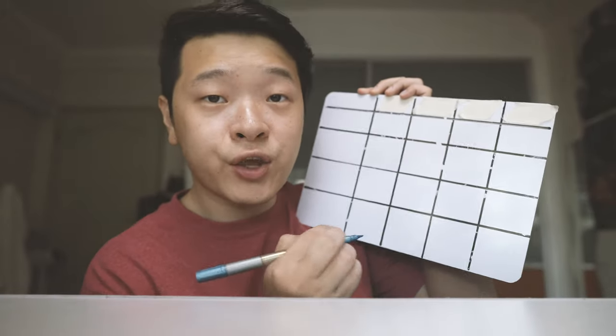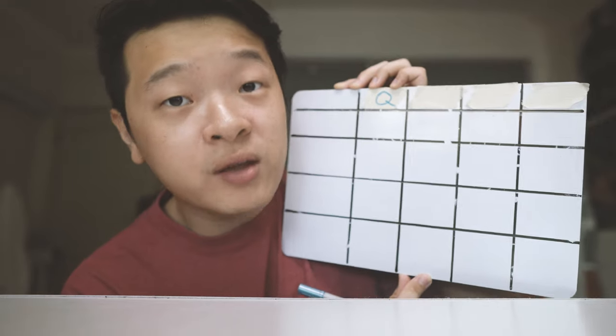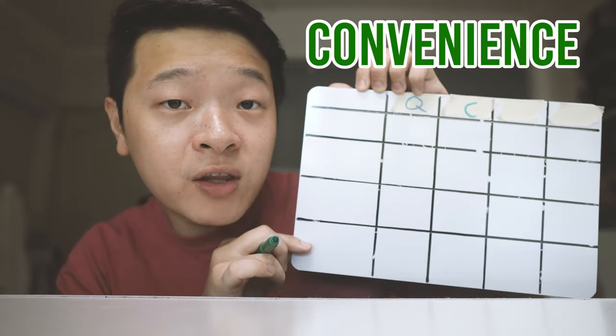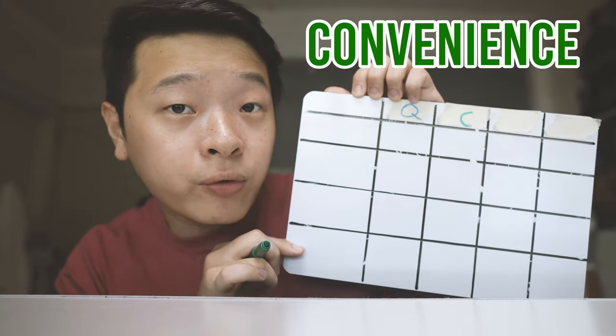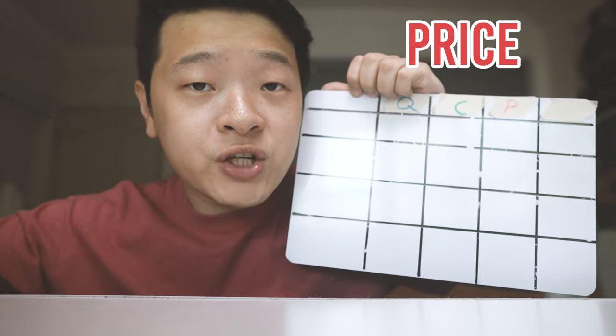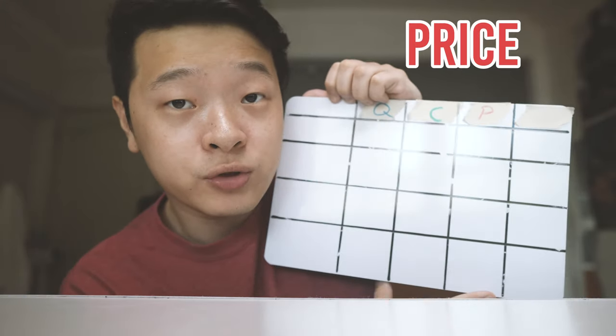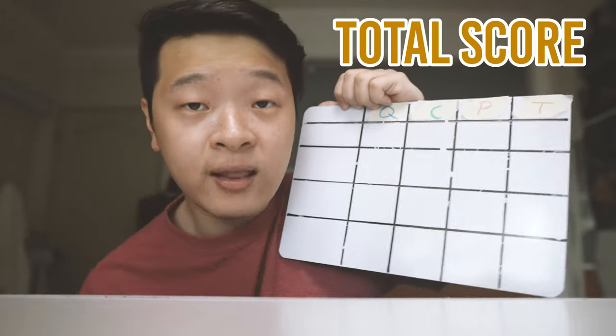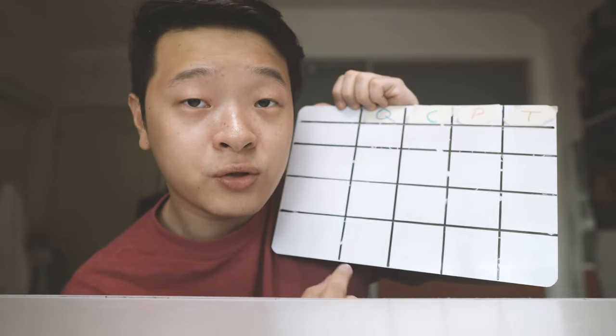I have a whiteboard with empty grids here. Let's fill in some information as we go along. The first letter is Q, which represents quality. C will represent convenience — each camera has its own size, and whichever is convenient is going to be a factor if you're carrying a camera around. P will stand for price, since each camera has a different price range and depending on your budget, you might not be able to afford the most expensive option. Last but not least, T represents the total score out of 30, seeing that each element represents 10. I'll fill up the different cameras and go in-depth into each factor with a summary.